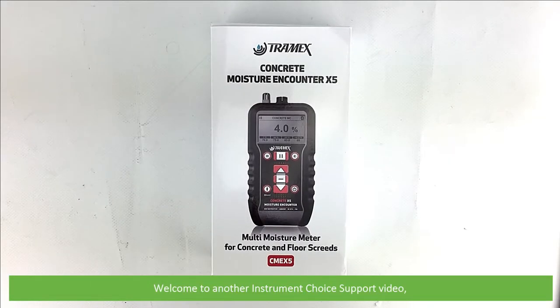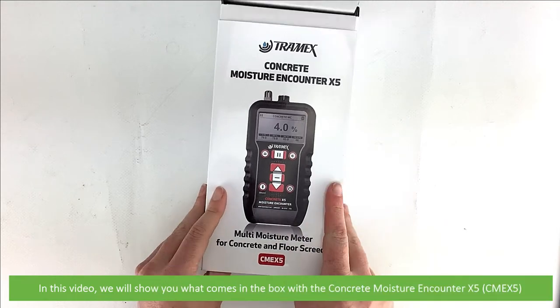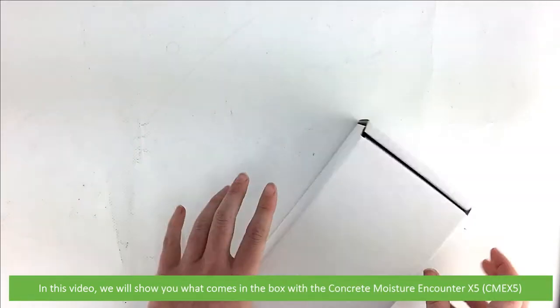Hi and welcome to another Instrument Choice support video. In this video we'll show you what comes in the box with the Concrete Moisture Encounter X5, the CME X5.